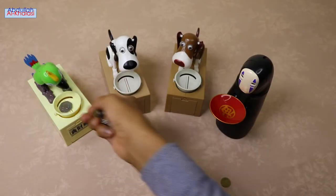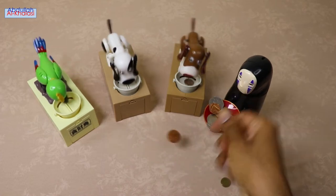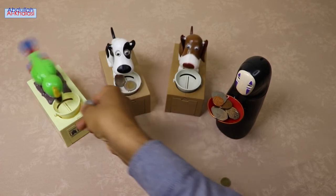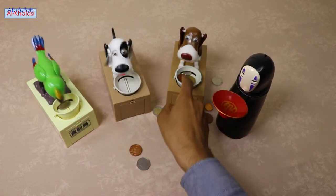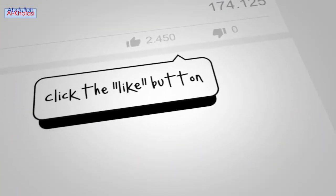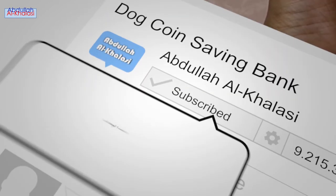Let's now test and compare this coin saving bank with other coin saving banks. I would love to hear your opinion on which coin bank you like more, so please leave your comment in the comments section. It is fun to use more than one coin bank to save money. You may label each coin bank with your planned purchase and start saving money. Please like, comment, and subscribe.